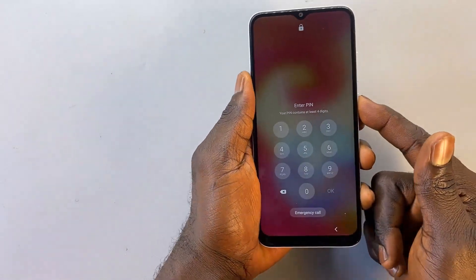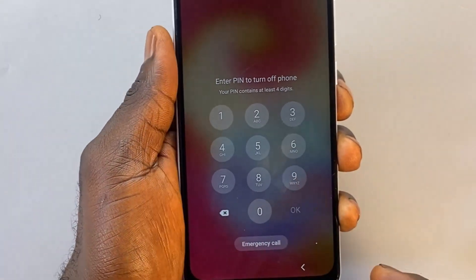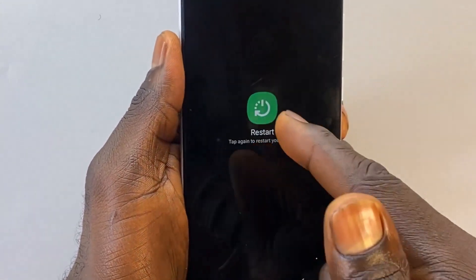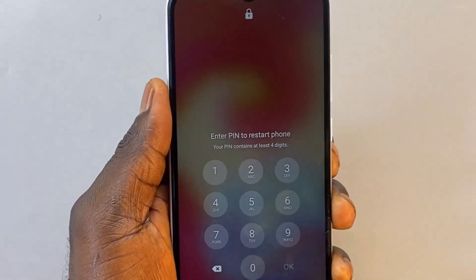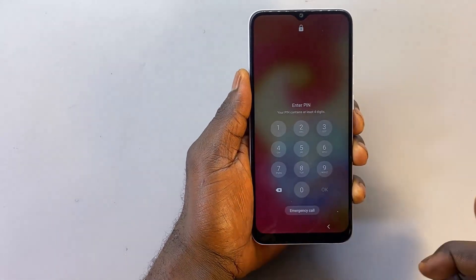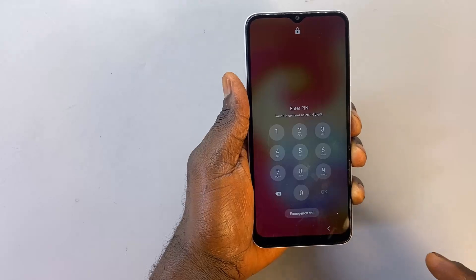The first thing I'll do here is go ahead and restart the phone. As you can see, we are asked to provide the unlocking PIN to be able to turn off this phone. If I still want to restart the phone, I need to unlock the phone first before I can restart it. If this is happening on your phone, don't panic — I'm going to show you another way, a workaround you can use to get the phone restarted so we can proceed with the unlocking method.